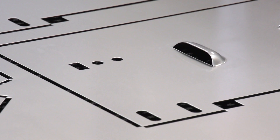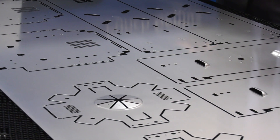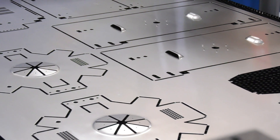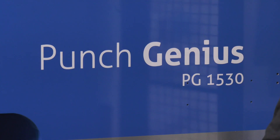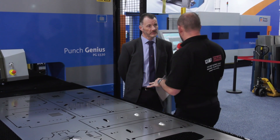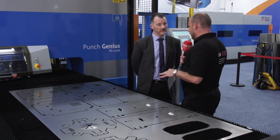This is the punch genius machine, so this is punching, and as you can see from the sheet it can do a lot of other things as well. But we can also combine that punching technology to have punching and shearing, and we can put a laser on as well and have a punch-laser combi. That gives the customer a massive amount of flexibility in terms of what they can produce from the one machine. We'll be putting some footage over the top of our interview to show how fast this machine is and what we're making on this sheet.